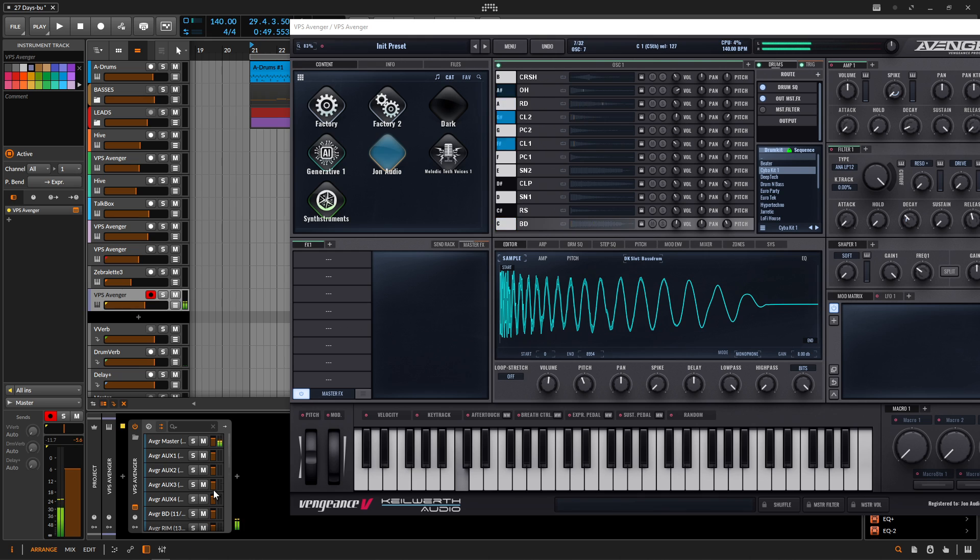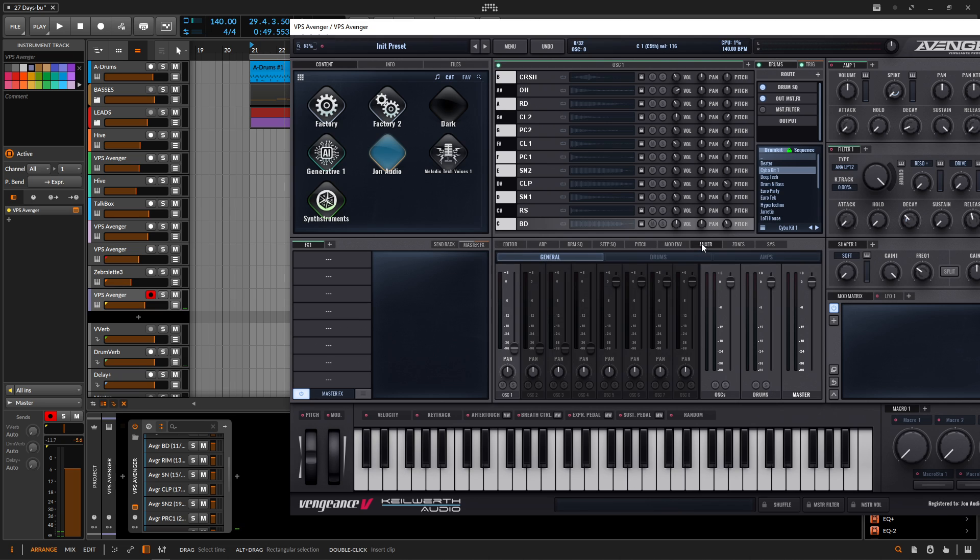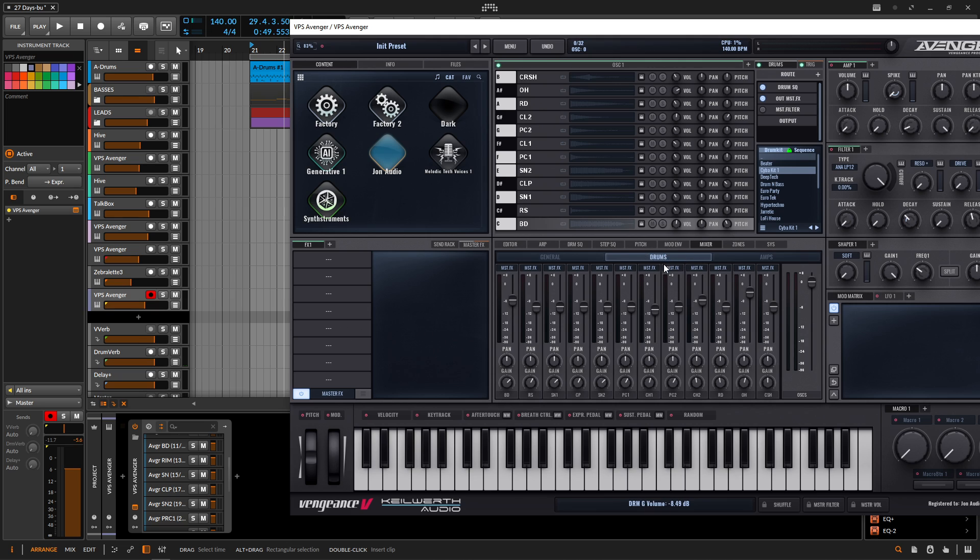We play a note and we're still not going to see anything, so now we need to tell Avenger where to send this out from. Go down to the mixer tab and we're going to have General. Next to General, we're going to have Drums — make sure to select Drums. The first one is going to be the bass, so click up at the top where it says Master Effects, go down to Bass, then Rim, then Snare, then Clap, and so on.